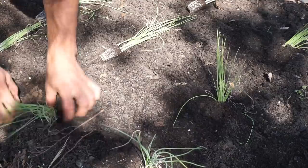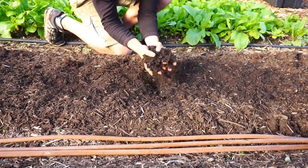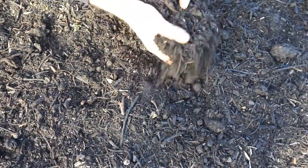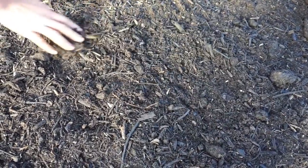On our farm we practice something called the no-dig approach. Essentially with this approach to market gardening, we are trying to imitate the way nature functions and keep our soils covered at all times with a form of organic matter — in our case with compost. This has many benefits, some of which are feeding the soil food web and the suppression of weeds, but it also makes it super practical when it comes to transplanting a crop.